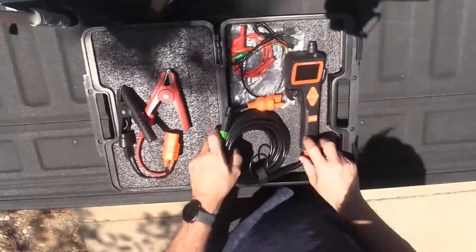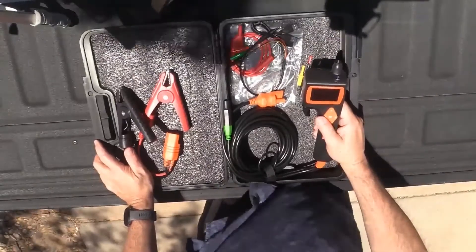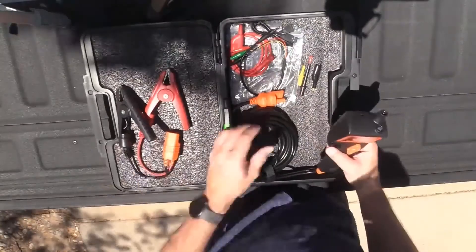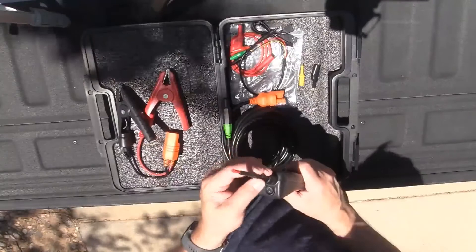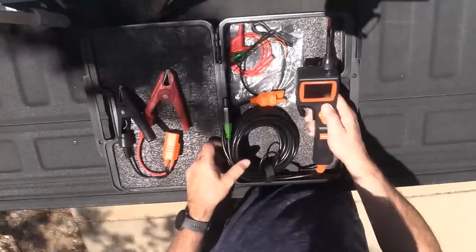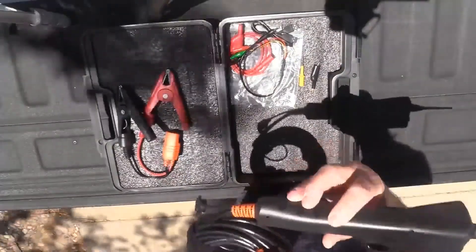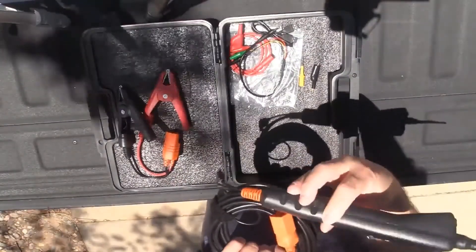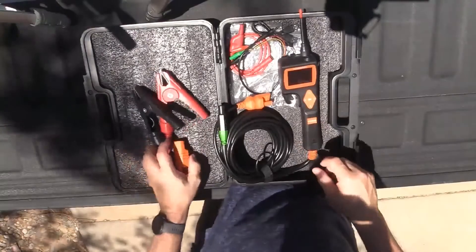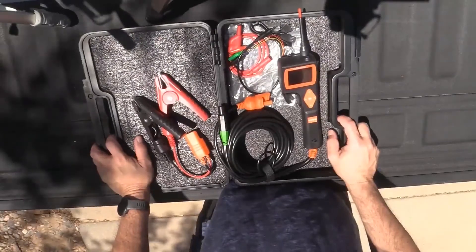So overall it looks like a nice product. I don't think we can really test it out here in the sunlight because you're not going to get a good view of the screen, so we'll have to do that inside. But first impressions - it looks like a quality piece. I don't really have any disgruntled things to say about it. Looks like it comes apart with four screws - we'll have to get into it and see what it looks like inside. Let's power this thing up and see what the screens show and continue on with the review.